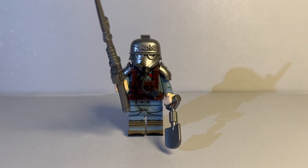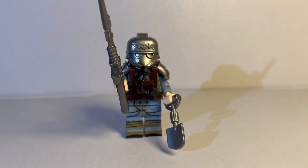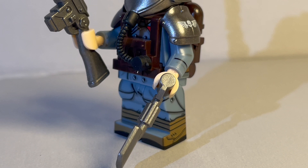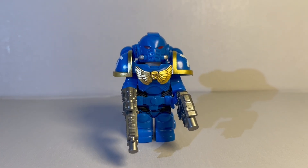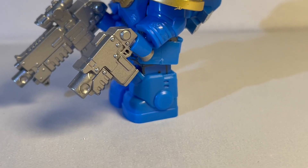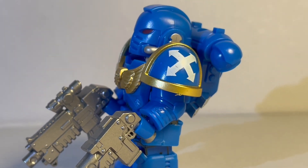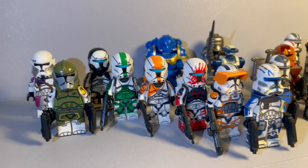Next up we've got the Death Korps of Krieg from the Warhammer universe — really cool that we are seeing some minifigures from the Warhammer theme. You can see that the helmet actually connects to the chest piece there. Really cool to get some non-Star Wars minifigures. Next up we've got this absolutely huge Space Marine — I could barely even get him out of the packet. All those extra add-ons, and there's a minifigure under there, which is crazy to think about. He's just so much larger than your average minifigure — so chunky.